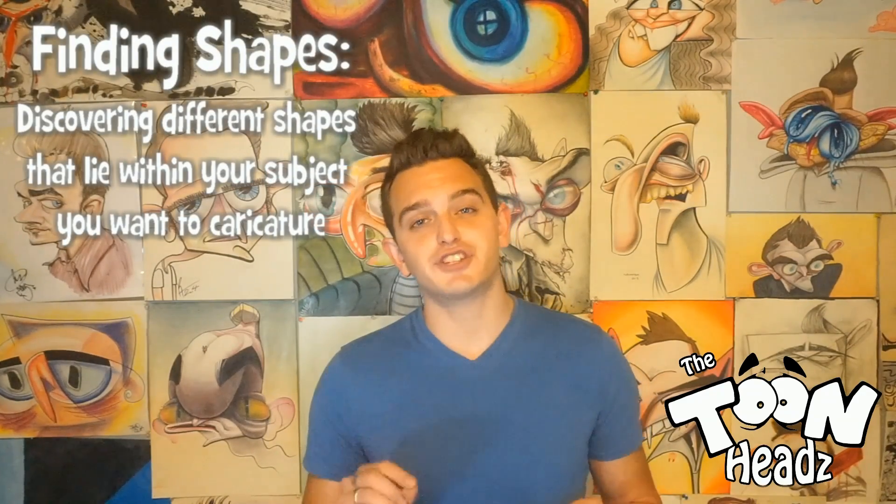Finding shapes is discovering different shapes that lie within your subject you want to caricature. These usually are just basic shapes like circles, squares, rectangles, triangles, ovals, and so on. Typically these shapes relate to your subject's main features.